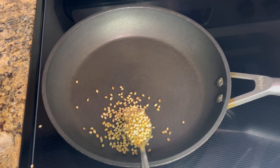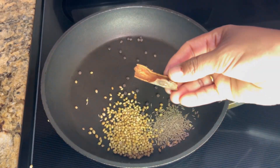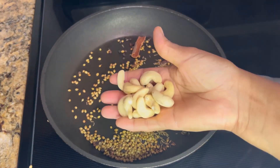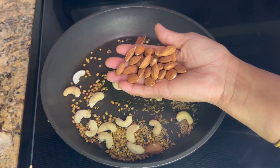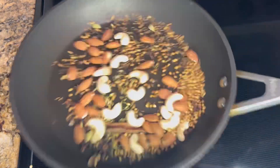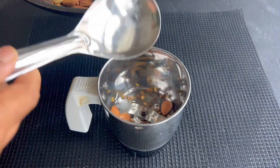Into a hot skillet add a spoon of coriander seeds, a tablespoon of cumin seeds, half a tablespoon of black peppercorns, one inch cinnamon, one star anise, three to four cloves, three cardamom pods, 20 cashews, a handful of almonds, and half a tablespoon of fennel seeds. Dry roast them well until the aroma and essence come out.